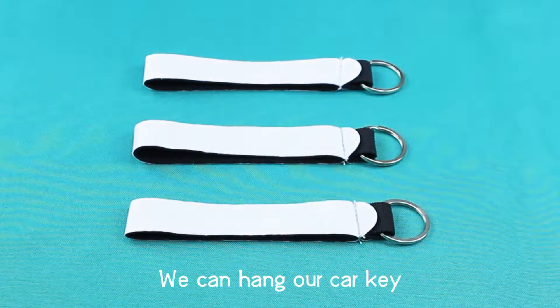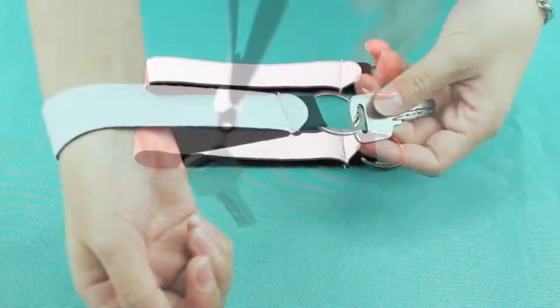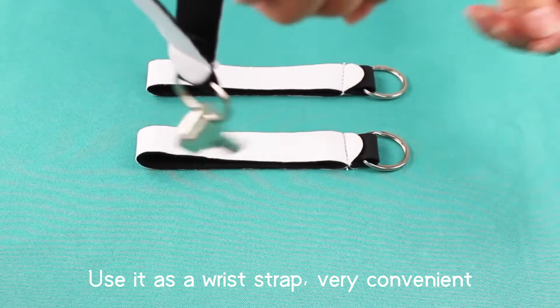We can use it here as a wrist strap, which is very convenient.